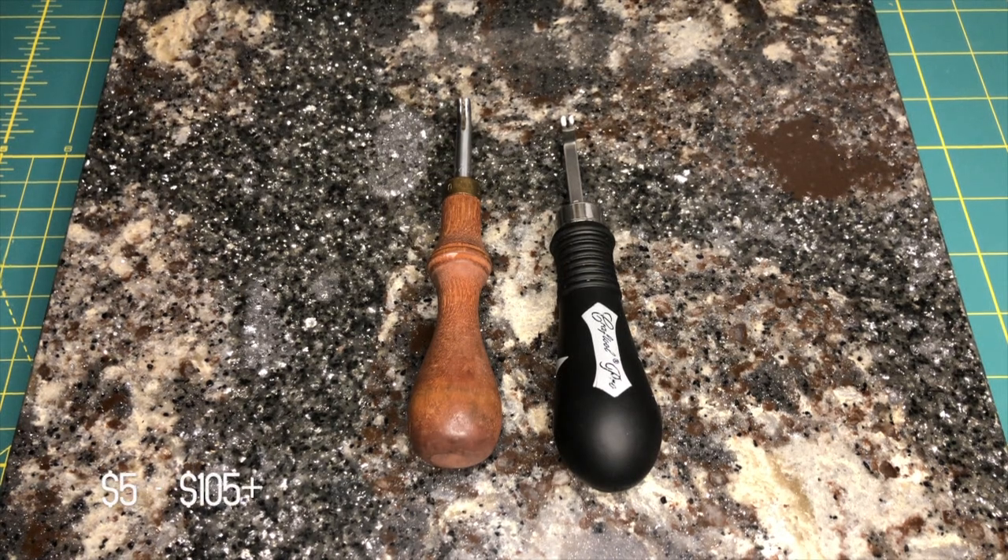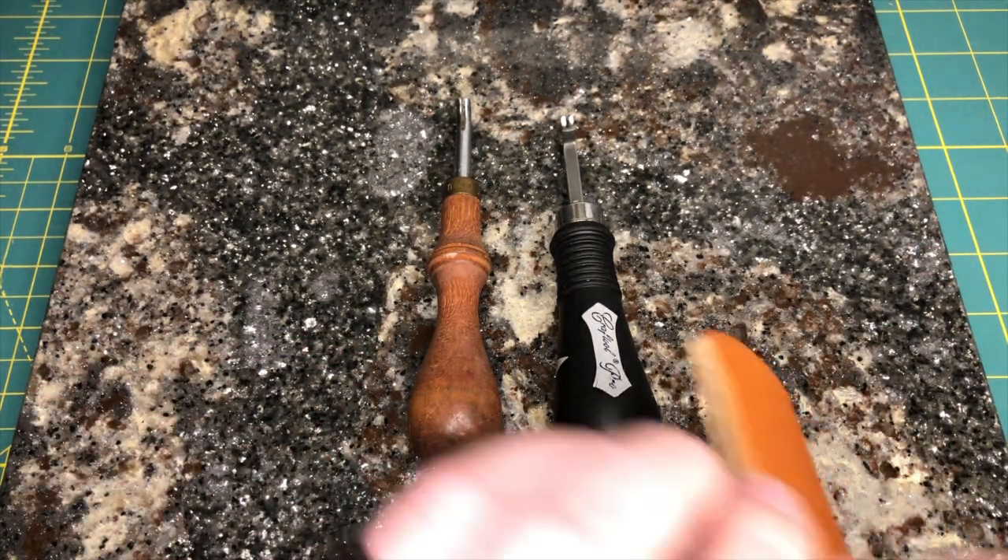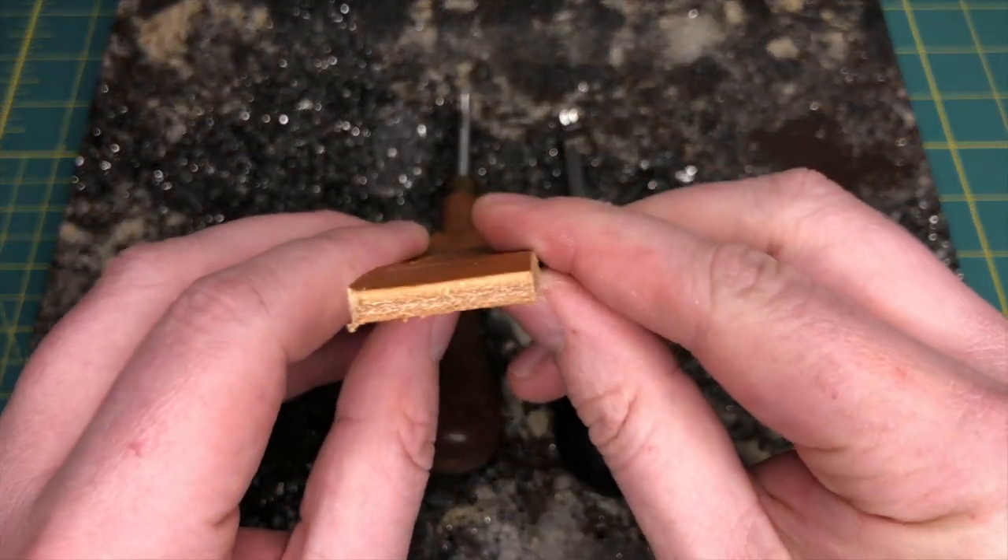Let's talk about edge bevelers. This is a really important step, a really important tool to give you a nice finished edge. This will come into play when we get into burnishing the veg tan leather — this will give you a nice rounded edge instead of a 90 degree edge on a piece of leather, which doesn't look real good.